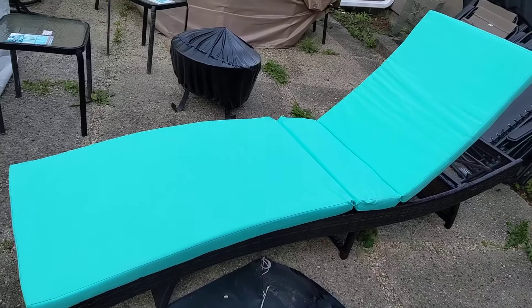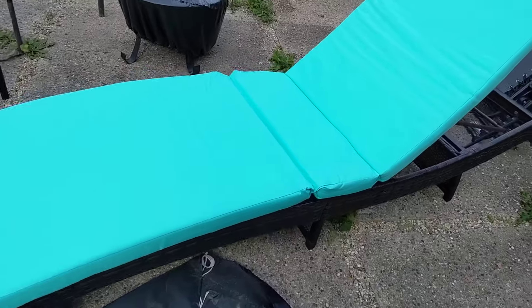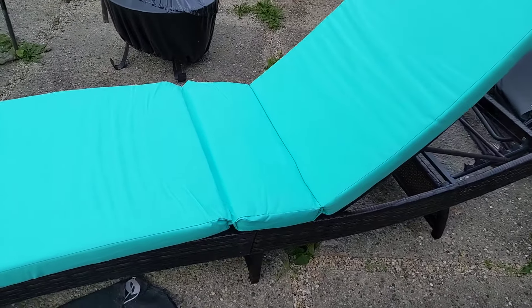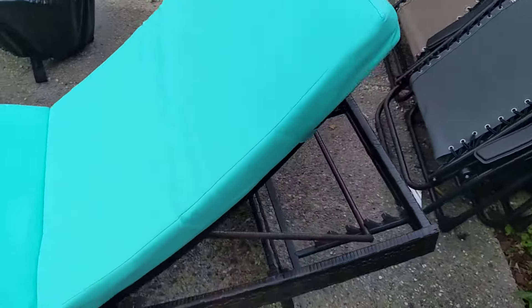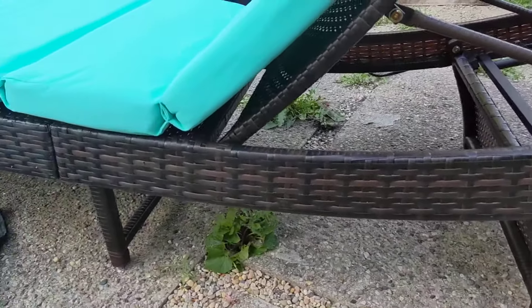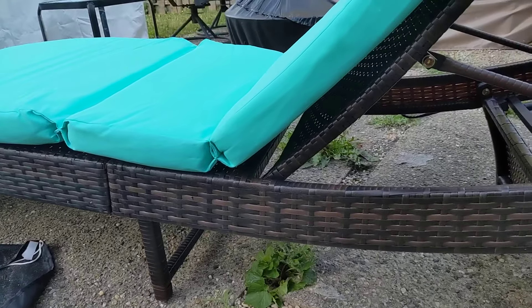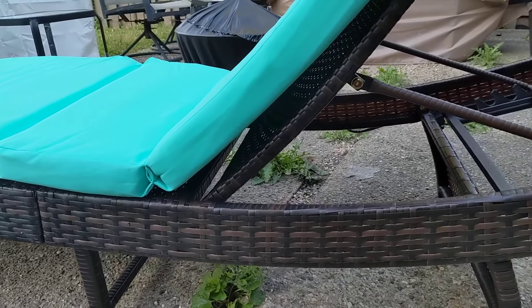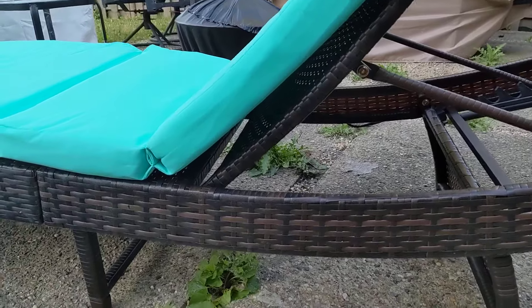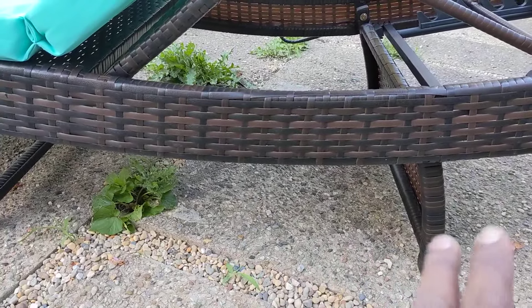Is the lounger a big lounger? It matches our outdoor stuff, so it's pretty simple to put together because actually there was no assembly required. All we had to do is just open this two-folded lawn chair into position and then fix up these legs, which are already tilted in.